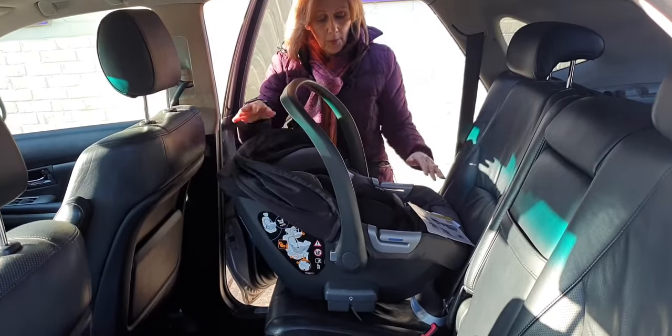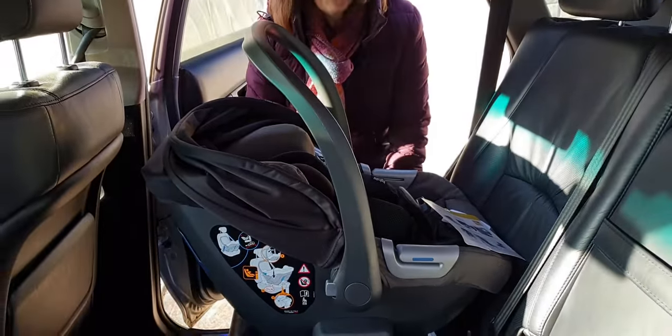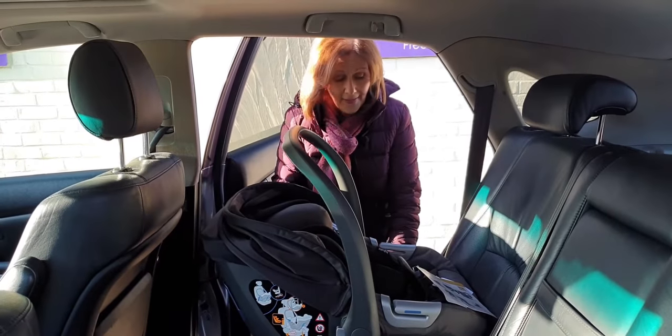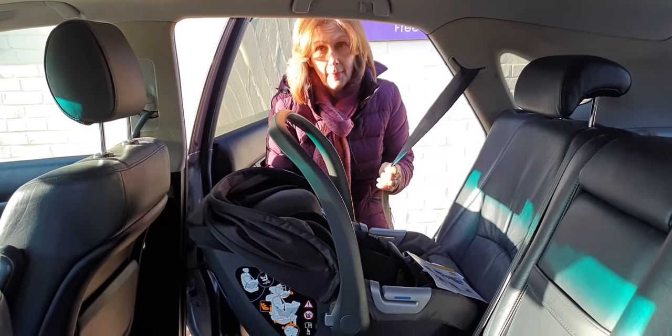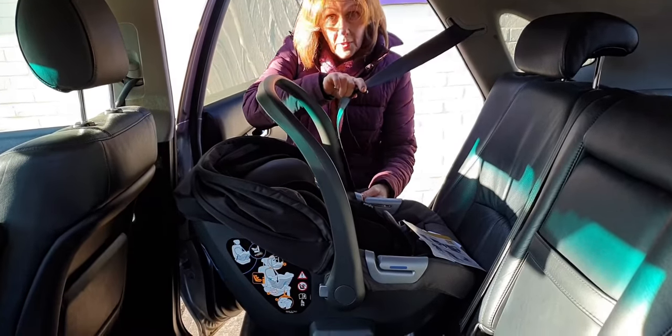We're going to pop our seat in the car like this. It's always advisable if you have leather seats to put a mat in the car, as it will help with slippage.